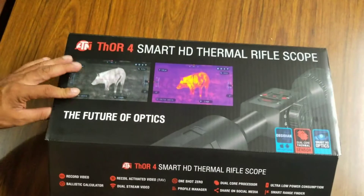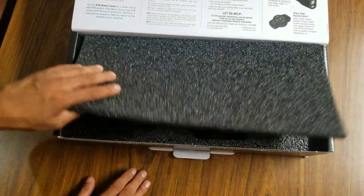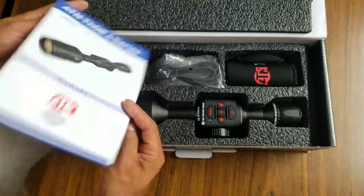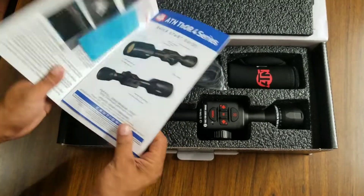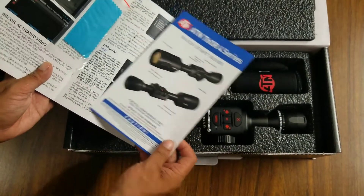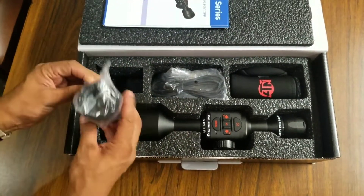It has the dual core processor, which is much faster than previous models. They call it the Obsidian 4 dual core processor — so it has the latest, greatest processor in it.